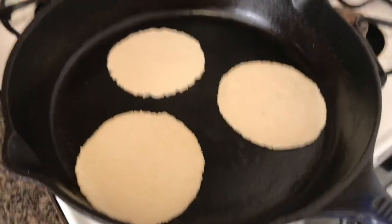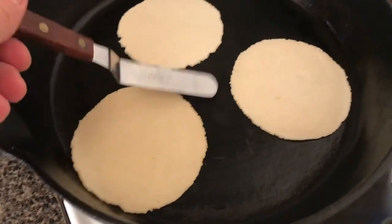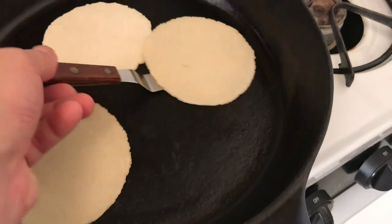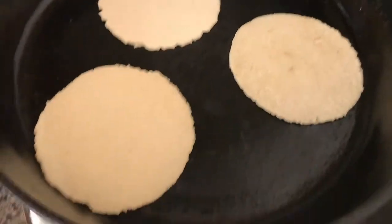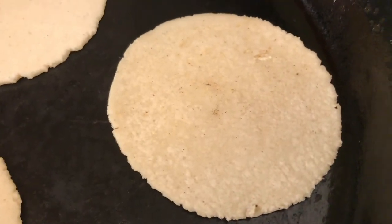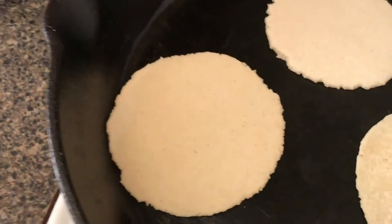When you get going, you can use the real estate on your pan to do multiple tortillas at once. Here we go — that's been on the first side, I'm going to flip it. Sometimes it's easier with your hands. You can see tiny little blisters — that's exactly right. A little color, but not too much color. I'm going to do these by hand. Perfect — you can see there's a little bit of color there.